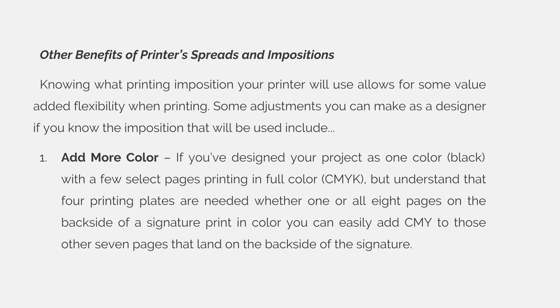Number 1: You can add more color. If you designed your project as one color — let's say black — with a few selected pages printing in full color using cyan, magenta, yellow, and black, understand that four color printing plates are needed whether one or all eight pages on the back side of a signature print in color. You can easily add more cyan, magenta, and yellow to those other pages that you thought were just going to print in black.